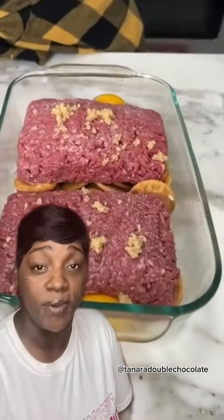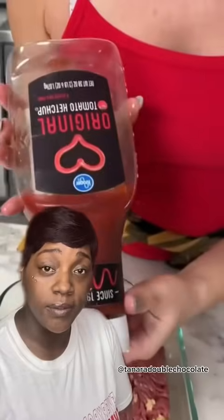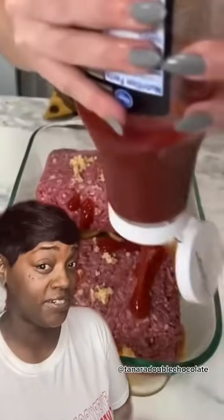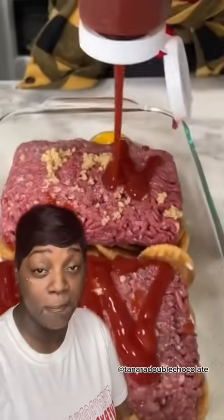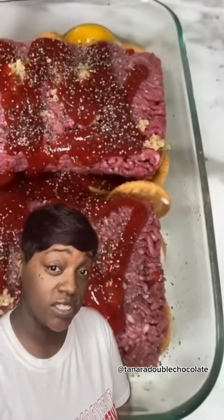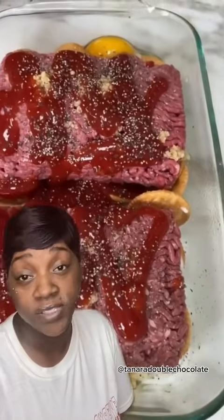Now add some salt on there because you want to season up all of this ground beef. Now add some ketchup. It looks like we're going for a nice meatloaf — this might be pretty delicious. Everything seems pretty simple so far. I probably would have done it separate in a bowl, but it's okay. Nobody has time to wash that anyway, I fully understand. Add some black pepper. Must add pepper. I like where we're going with this. Now my mom didn't make it like this, but that's okay.